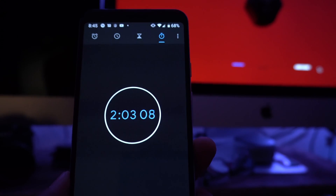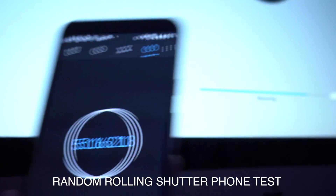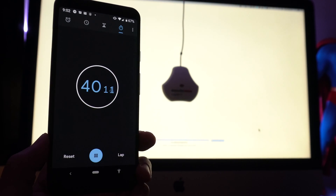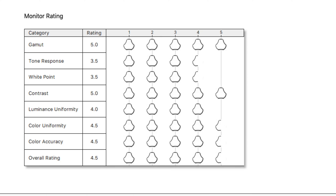The other huge benefit is speed. I timed the Spyder 5 calibration process — it takes like six or seven minutes of waiting around. This guy, under a minute, I got to completely recalibrate the monitor. Another cool feature of the Spyder X is it lets you rate and grade your monitor — you can find dead zones in your monitor and how color accurate it is out of the box.